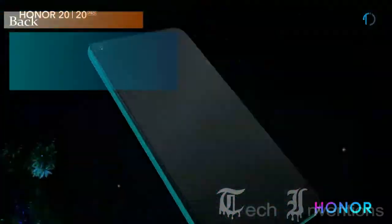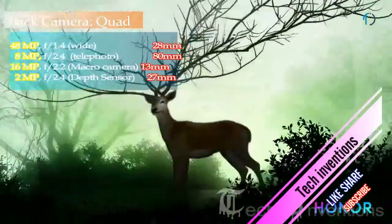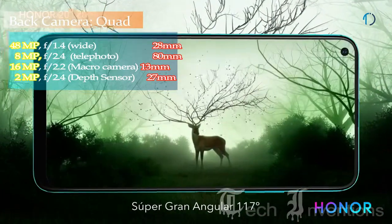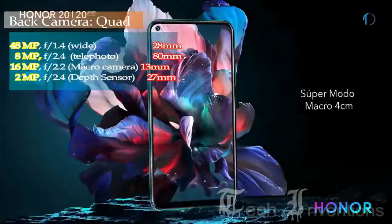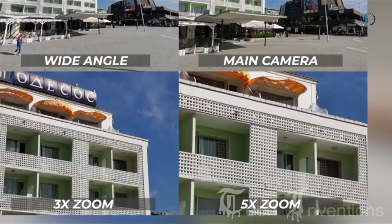The Honor 20 Pro smartphone has a quad camera setup on the rear: a 28mm wide 48MP main shooter with f/1.4 aperture; a second 8MP telephoto lens with f/2.4 aperture; a third 16MP ultrawide sensor with f/2.2 aperture; and a 2MP dedicated macro camera with f/2.4 aperture.